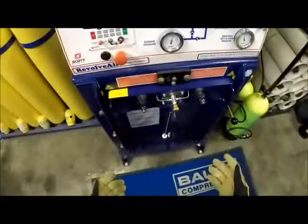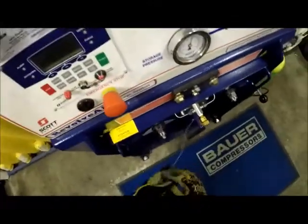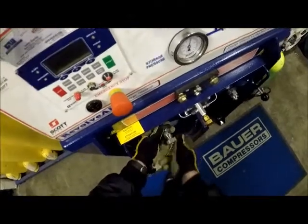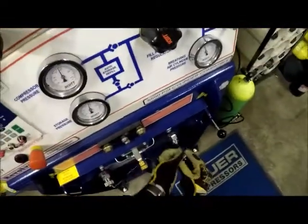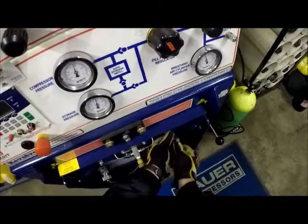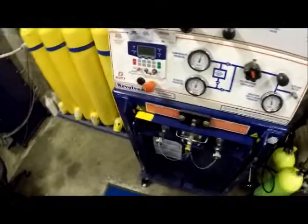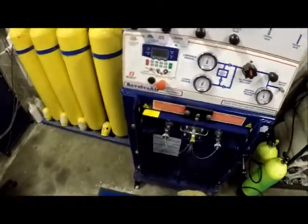Now when we have filled all of our bottles, we want to put this back the way we found it. We're going to put the covers back on, two fingers tight. We'll leave it unlocked until we need it, and that's the basic operation of the Scott Air Cylinder Charge Station.